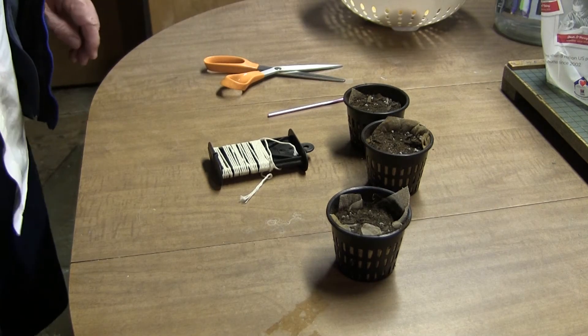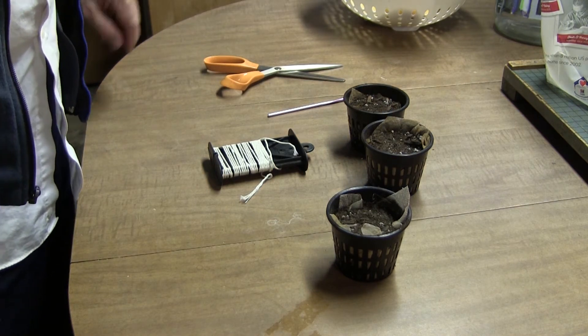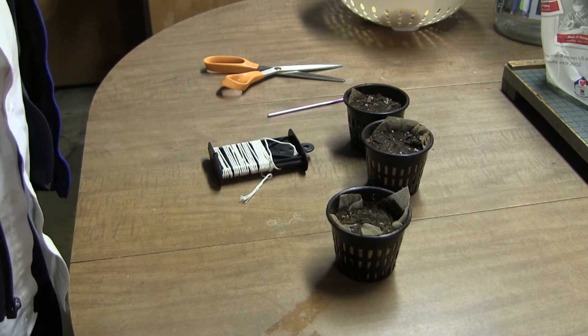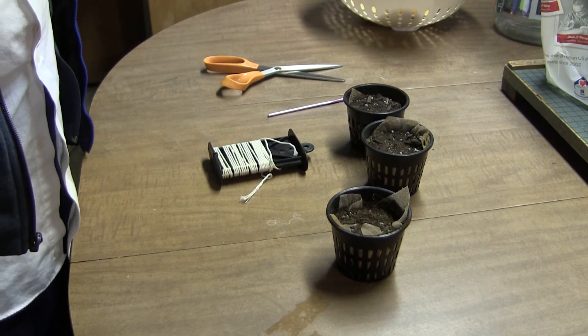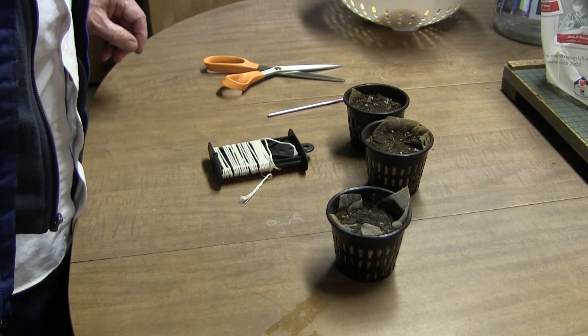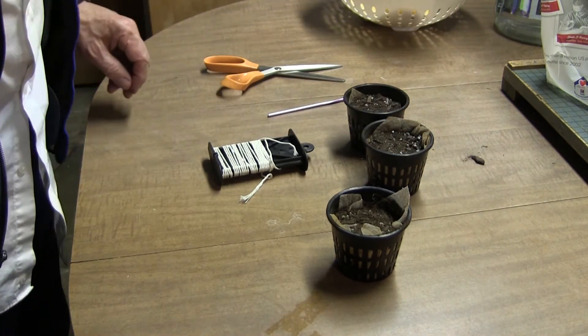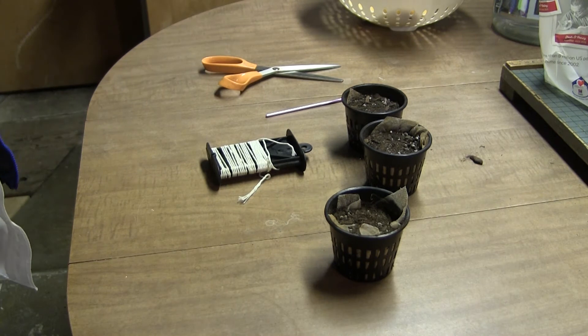The morning after I put these wicking pots together, I could see that even though the towel material was generally damp because I dipped them in a bowl of water, the soil had not become moist at all. So I decided I had to change my approach, part of which would involve soaking and watering down the dirt, because at this point I've lost a whole day towards germination, which is not what I want — I want things to come up quickly.